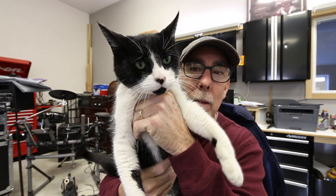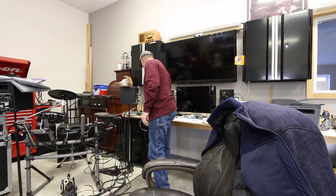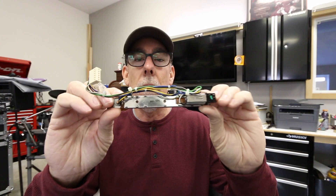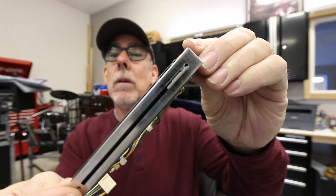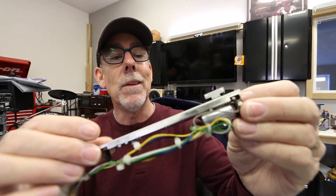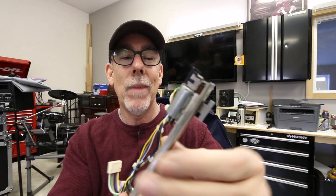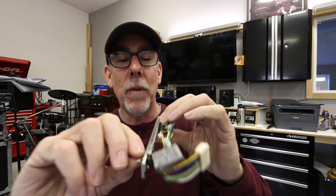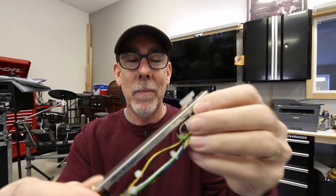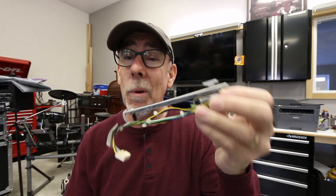I'll grab one for you - Bubby the shop cat, everybody say hi. It's not a very good fader - it's an Alps, kind of a cheap motorized fader. They had these originally in the Digi 01s from way back. It's not like a PM5D fader or any of that - those things are killer. These are kind of cheap.